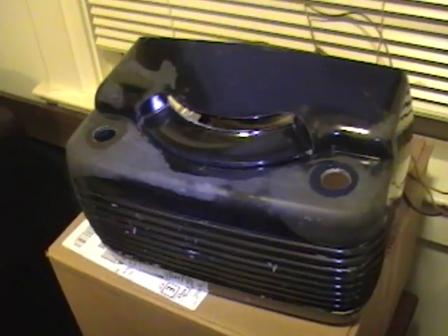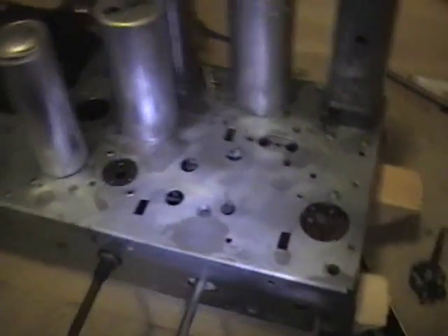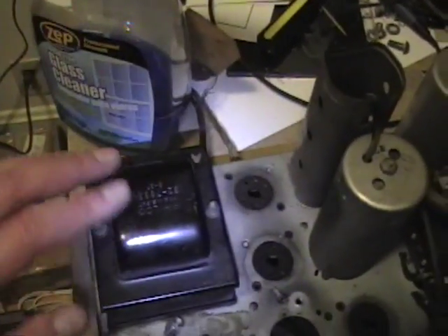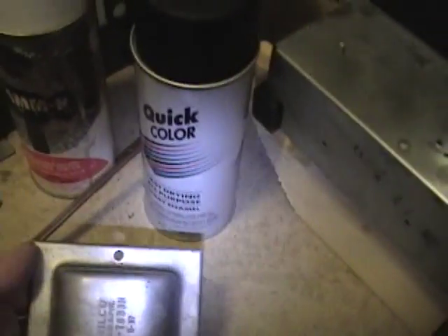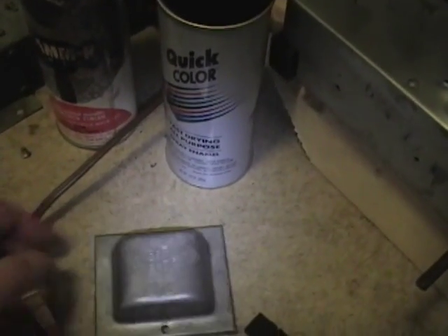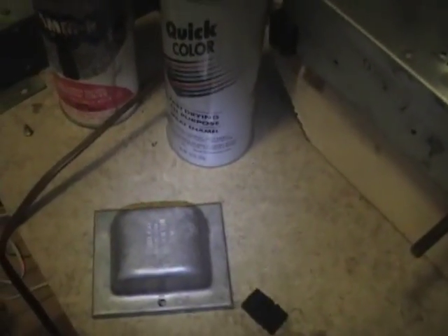Once the weather gets warmer I'll do some videos on painting. Here's that Filco 3810 chassis I was working on — the transformer lid had peeling paint and was kind of rusty. I'd like it to look like this one, which is in really good shape. So I stripped all the paint off, and just like that radio case, I'm going to be doing a couple coats of primer and a couple of finish coats.